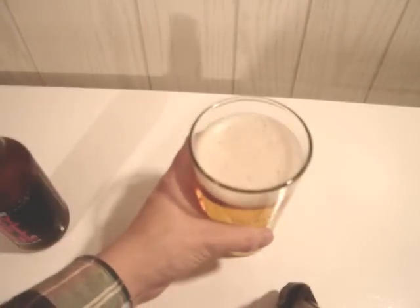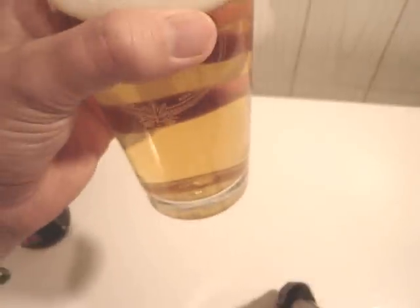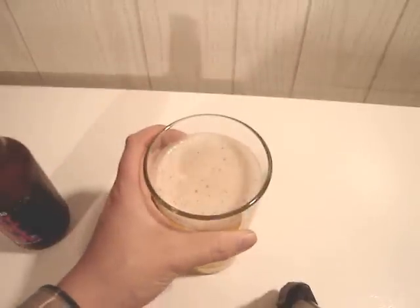Pour it here and see what we get. You get your normal kind of adjunct lager color to it — straw color. The head's not going to last. This is an adjunct lager if you didn't know.